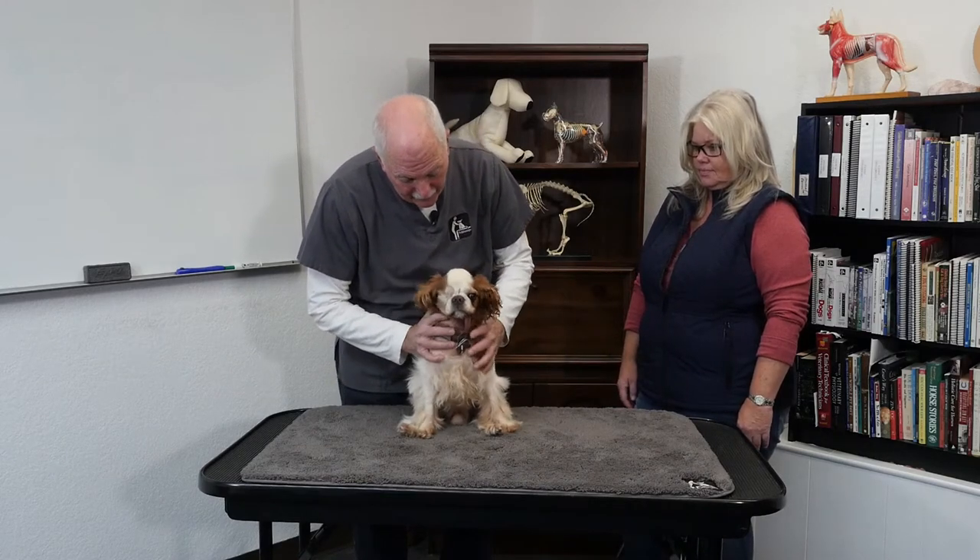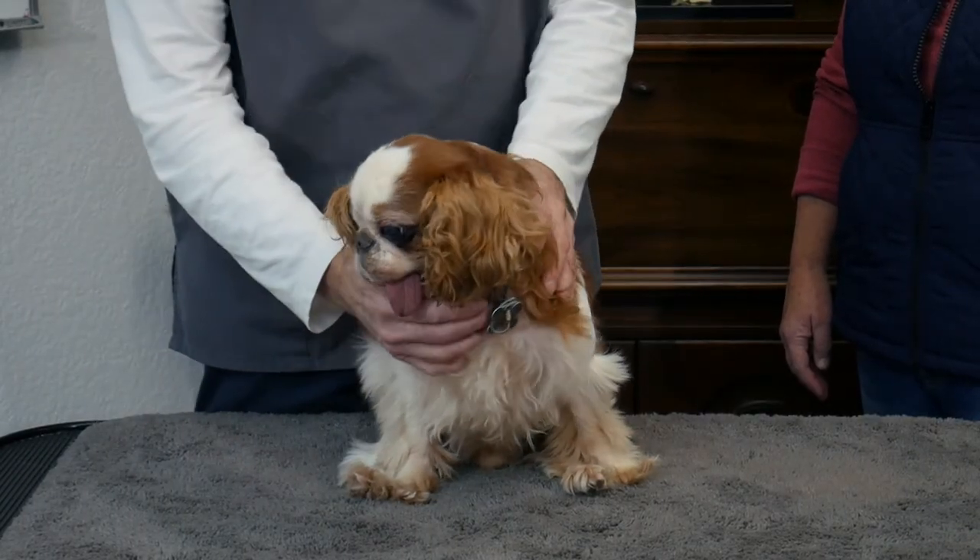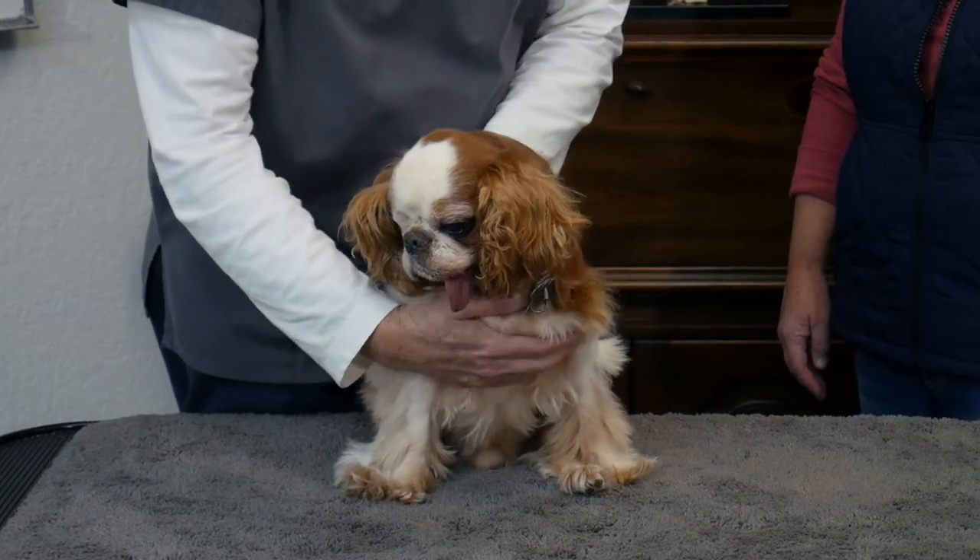So we're going to work on the whole dog. Does your vet know that he's here getting a massage today? Good. It's important with rehabilitation massage that we work either with the vet's referral or with their knowledge, because massage is a complement to veterinary care.